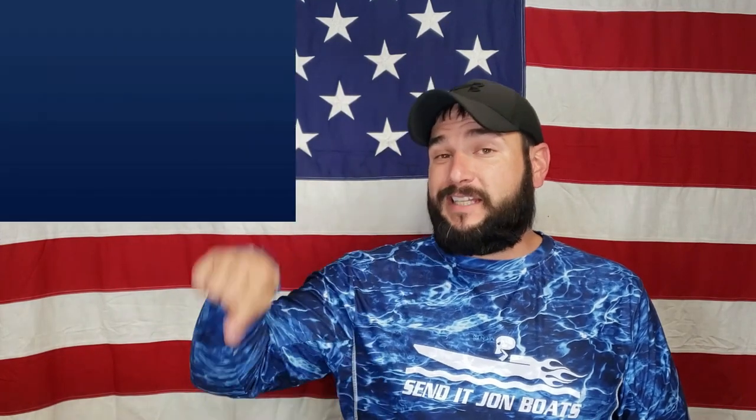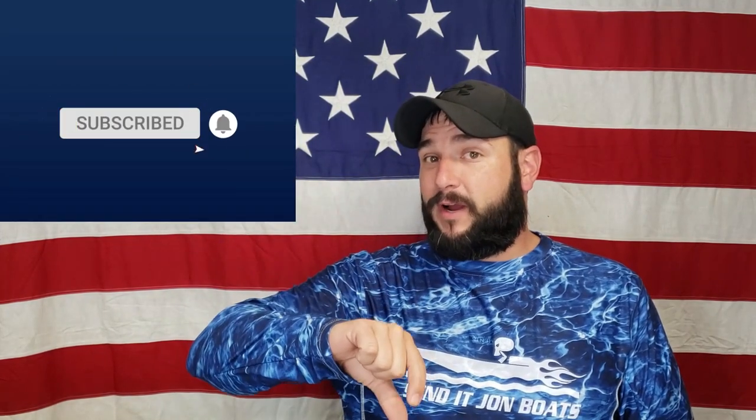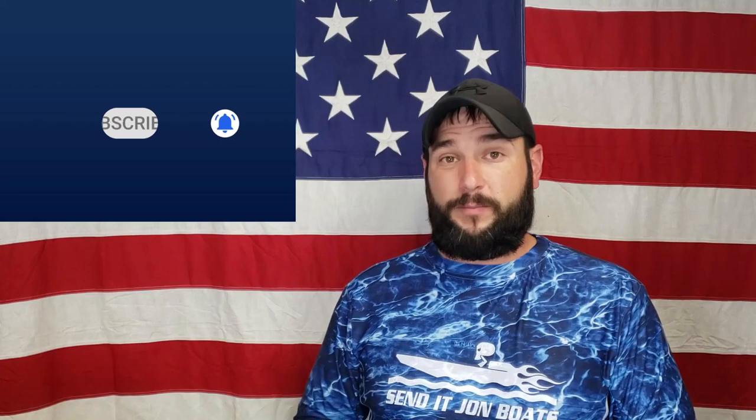If you like John Boats, mud motors, and things that make you want to just yell, then you've come to the right place partner. If this is your first time on the channel make sure you go right down below, hit that subscribe button and the little bell thingy right next to it so that you won't miss any of our upcoming videos.